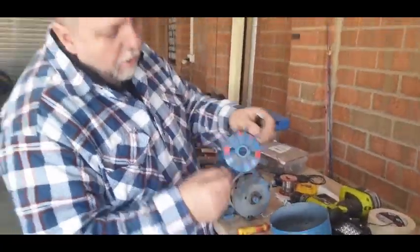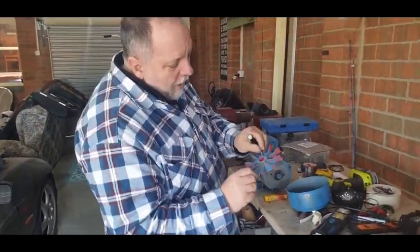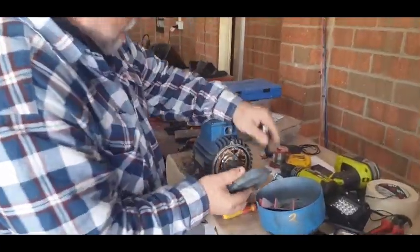So we've got the fan — like I said, it can go either way. It's only made of plastic to keep it very lightweight, although you can get them in aluminium. It doesn't have a keyway on it.